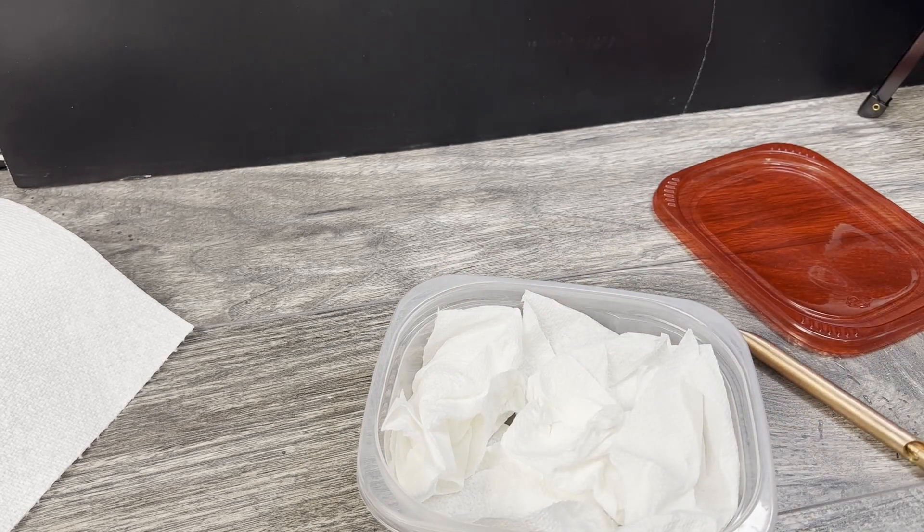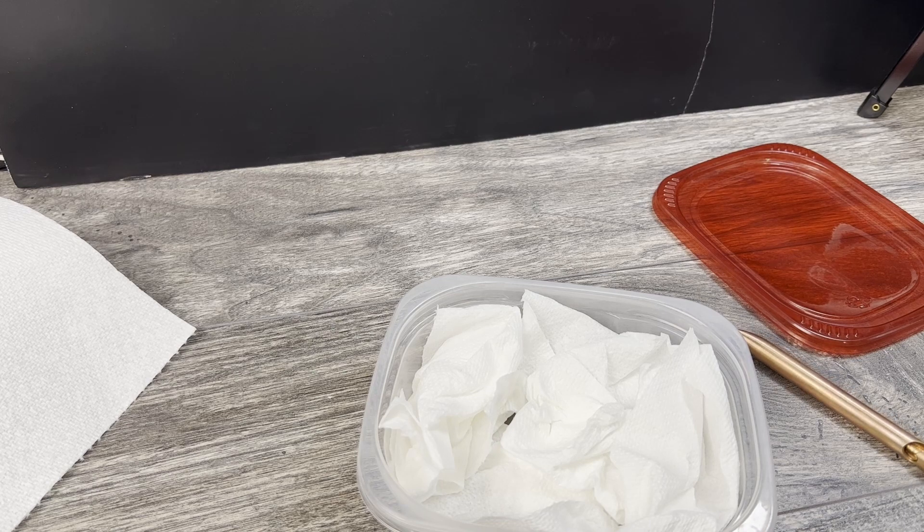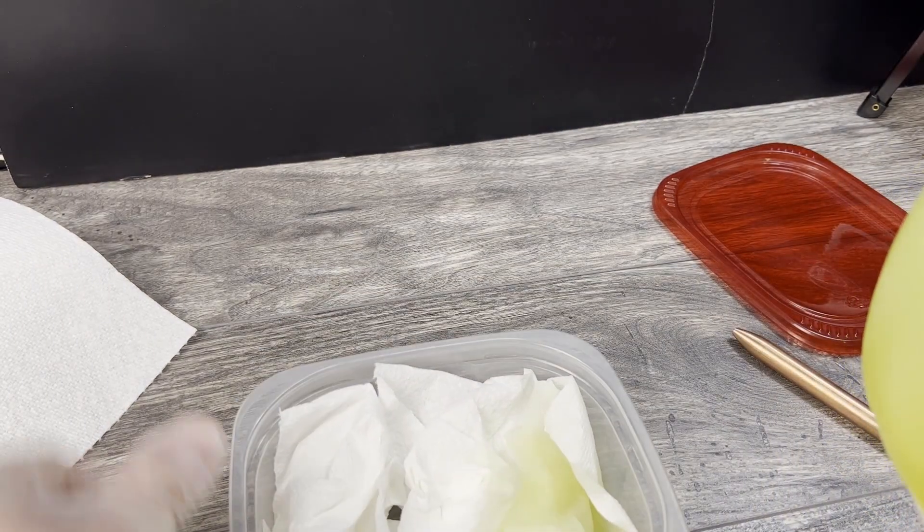Now that you have that set in position, go ahead and get your ammonia out. Unfortunately, my local Home Depot didn't have just regular ammonia — the only thing they had available was lemon scented ammonia, but really that's just the scent. The ammonia is still going to be able to do the trick. So go ahead and pour that in and just soak your cloth.